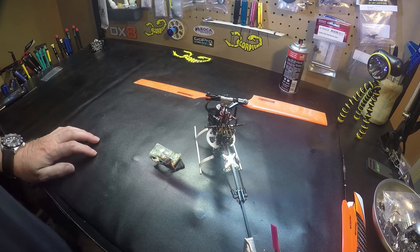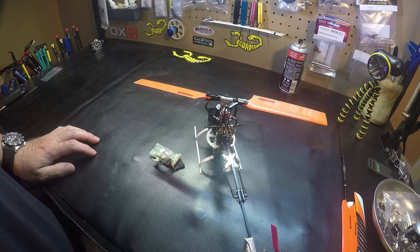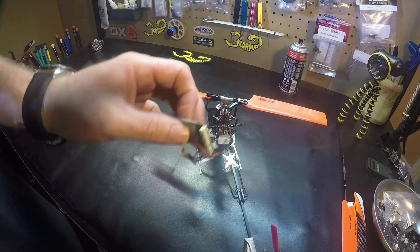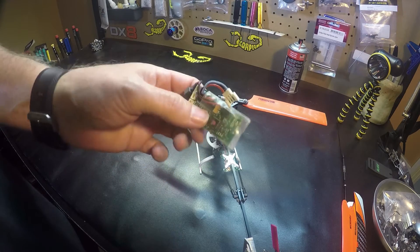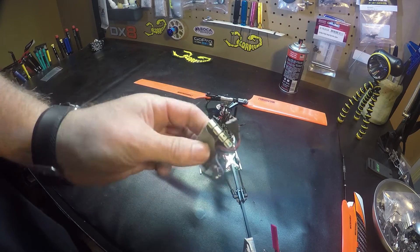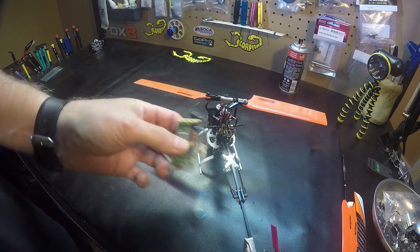Hey pilots, here's my tip for today on the 130X. You're working on it and you have your three-in-one flybarless control board, and you unplug some servos and you say 'I don't remember where they go.' So here's my tip.